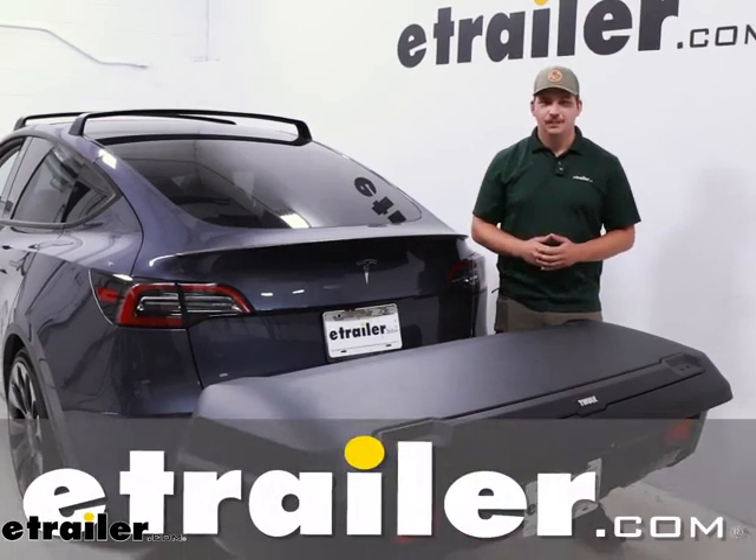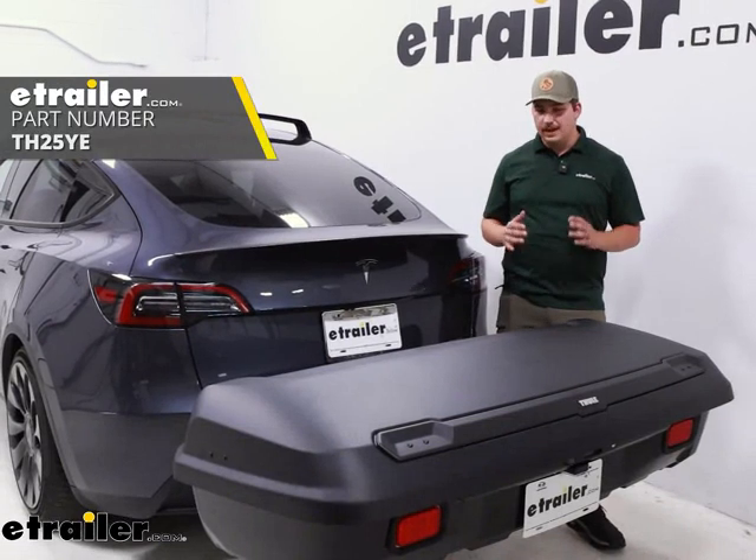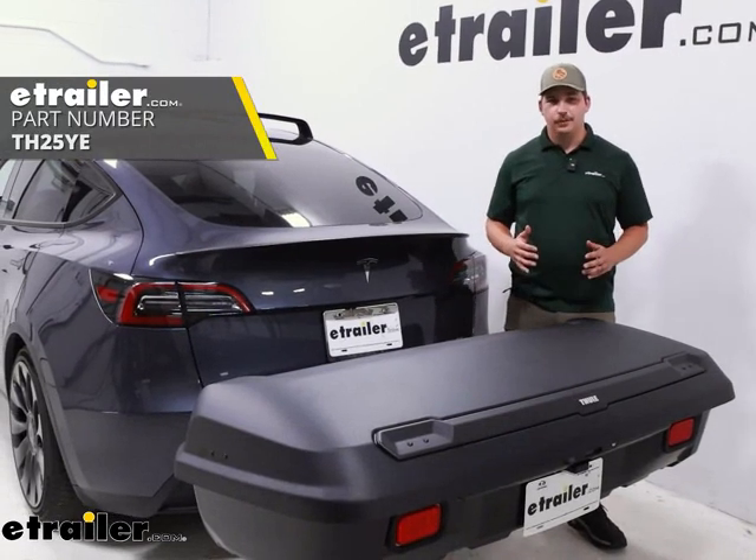Hi everyone, Aiden here with eTrailer. Today we're going to be taking a look at the Thule Arcos. This is going to be an enclosed hitch-mounted cargo carrier.